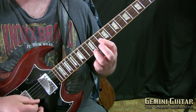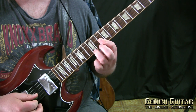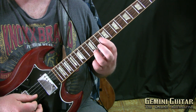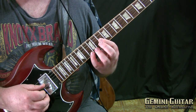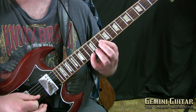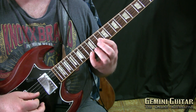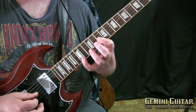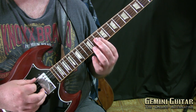Now put your third finger at fret 12 on the high E string, keeping the first finger pressed over the G and the B string. Moving into bar two, we want the fourth finger at fret 13 on the high E string, then move that up to the 15th fret. So let's listen to bars one and two.